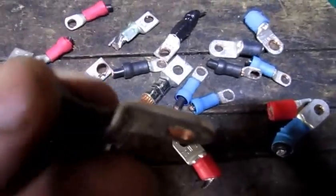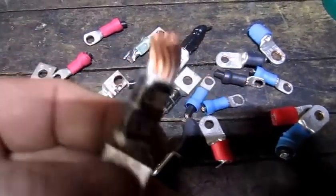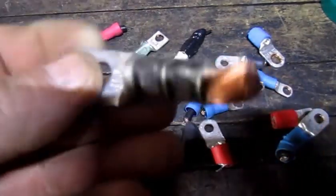So that's what I'm going to do — spend a little bit of time removing the wire that's in them, recycle that little bit of copper wire, and then keep the end itself and reuse it.